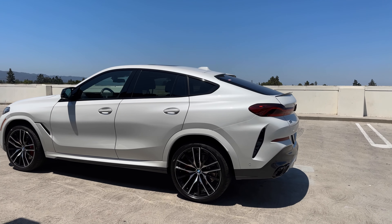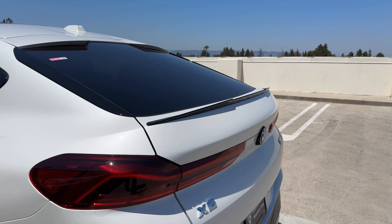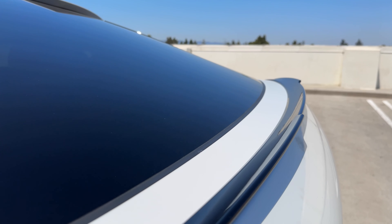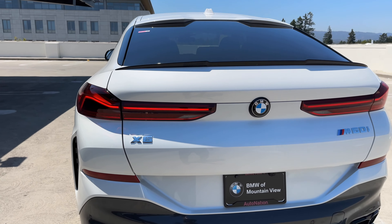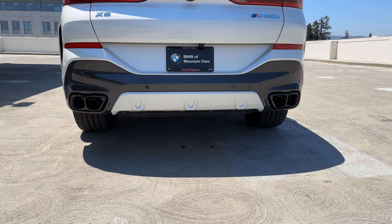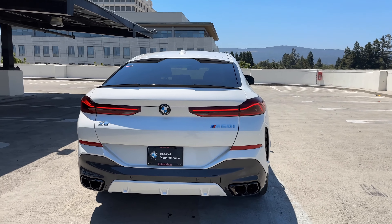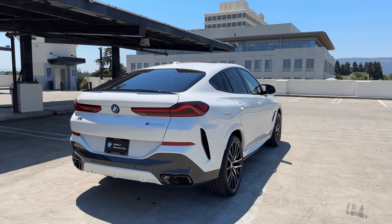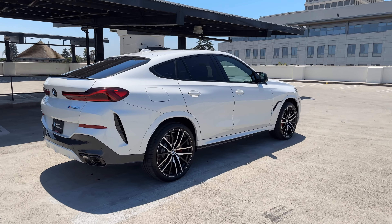Down below, Driving Assistance Pro — that center sensor is there no matter what options you get, and this one does have it. It's a three-quarters view of Mineral White. Over on the side, we've got the Style 742M wheels. They are 22-inch wheels with red M Sport calipers. Looks like Pirelli P Zeros as the tire of choice.